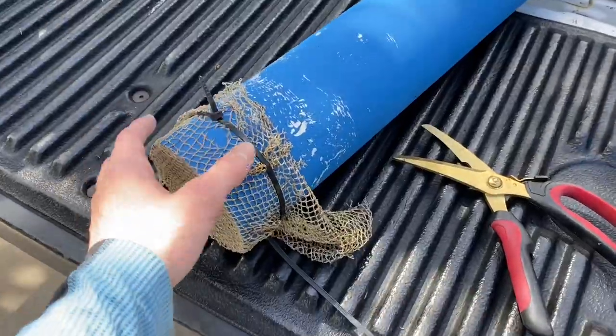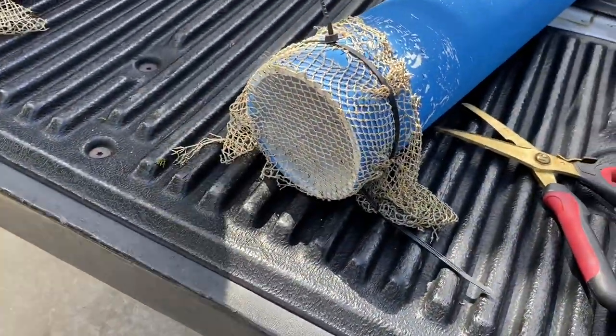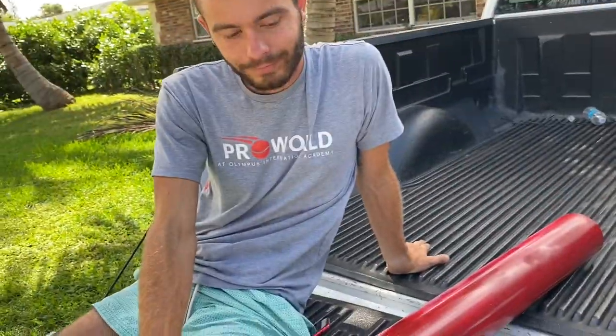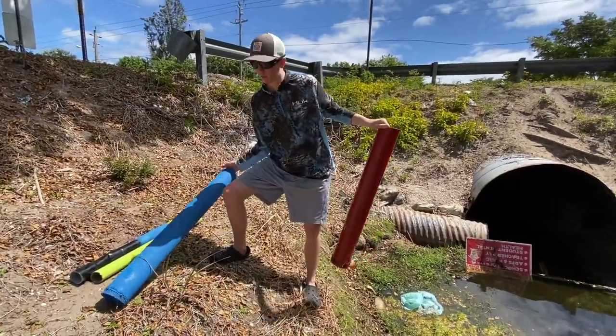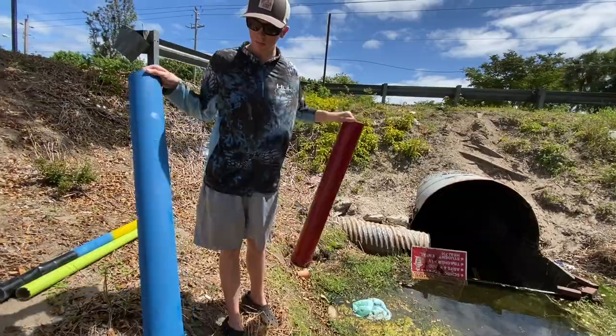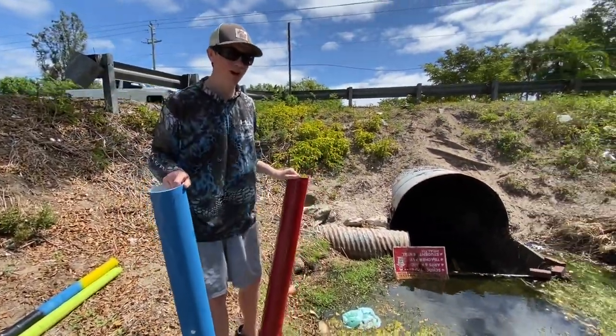So basically when these traps are in the water, we lift from this side and tilt it up, all the water comes gushing out from this end, and only the crawfish will be left — they're trapped in there and we can catch them. We got these two big ones right now. We got the netting on the bottom so the crawfish can't get out but the water can. It's a really good mechanism.